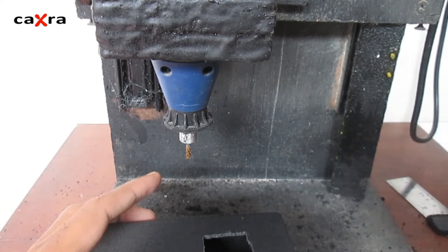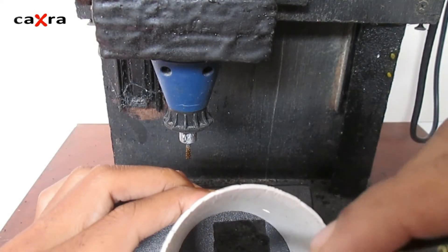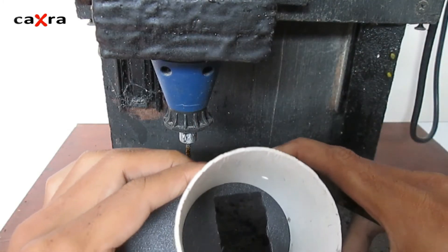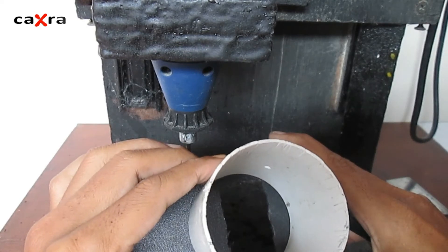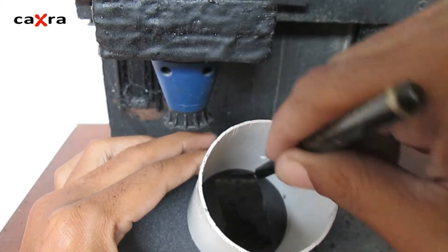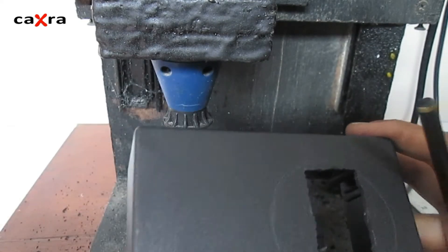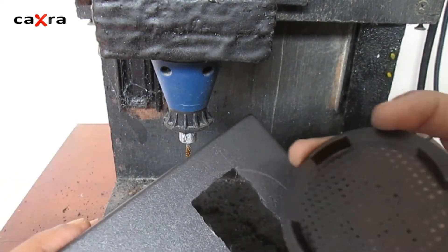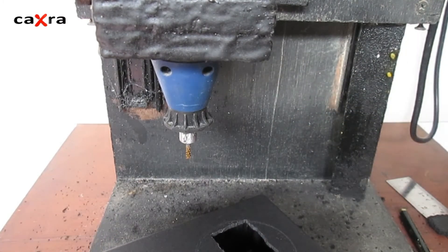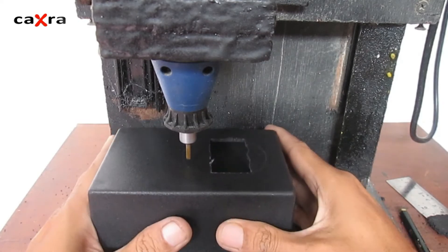I'm going to make a hole for this round panel to fit in. I first marked the part to be cut. Let's cut thin first, like this.